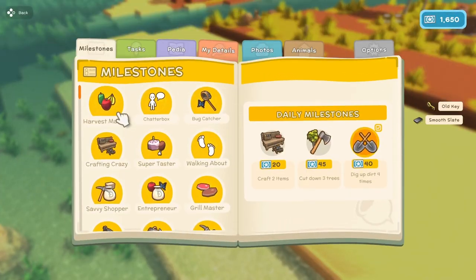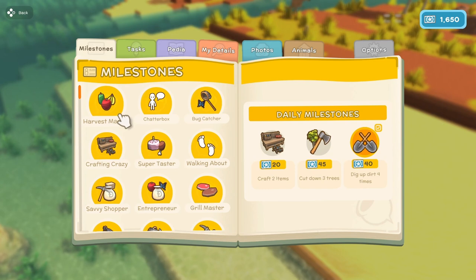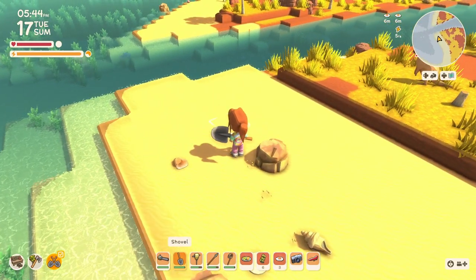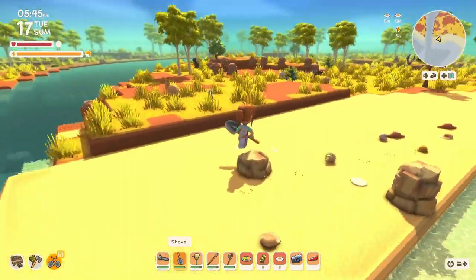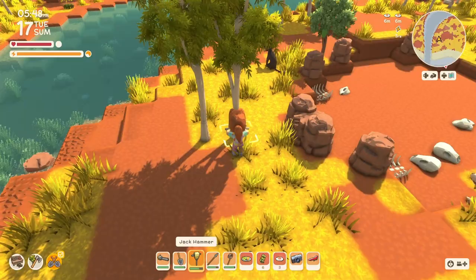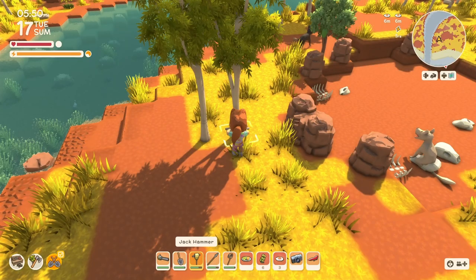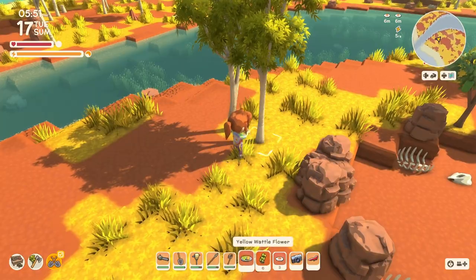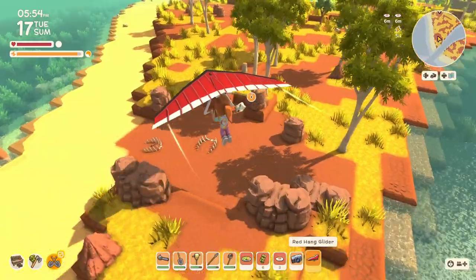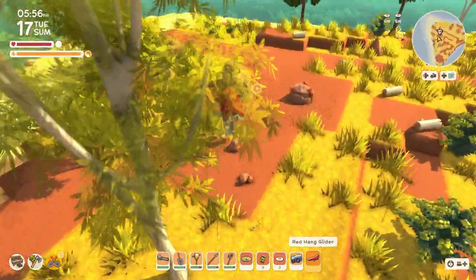Craft two items. Cut down three trees. Let's take care of the trees — later. I was going to say right away but I don't have my chainsaw on me. I don't know why I always forget the words for chainsaw and jackhammer.